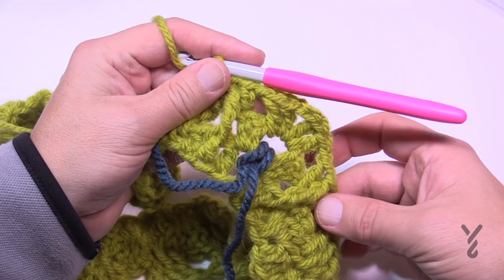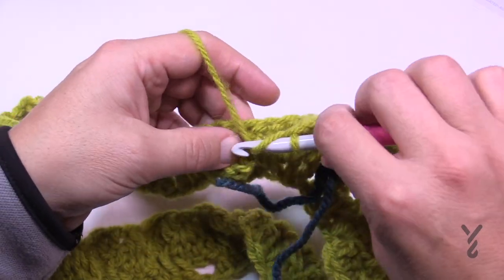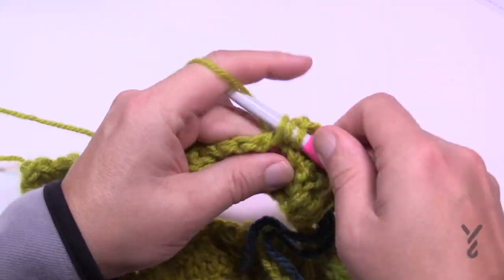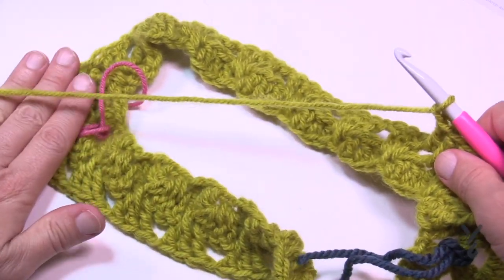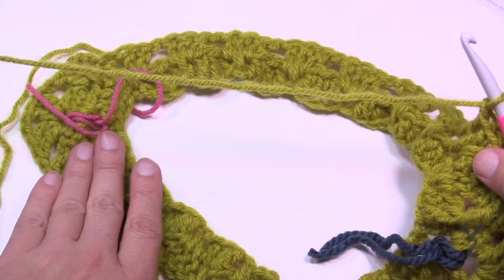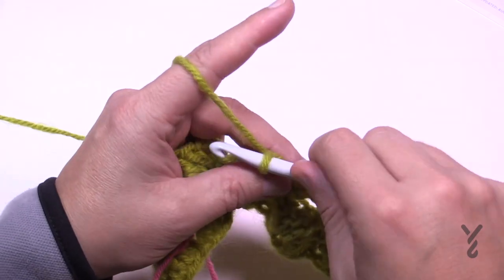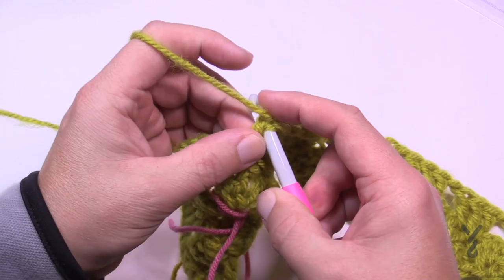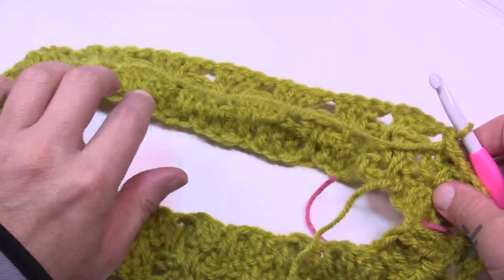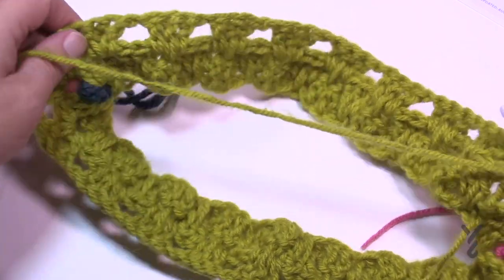The next space is identical: double crochet to start, then wrap the hook twice, come down into the middle one around the post for a front post treble, then double crochet back into that same spot. That's all the ridging for this round. Every time we get bigger and are on an odd number, we'll be adding more ridges. We're only doing these ridges when we can see them on the right side — on the wrong side we skip them.